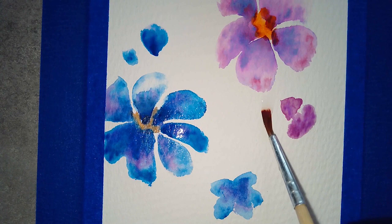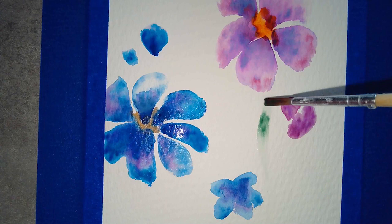To do the stems, I'm using the same technique — placing water down first and then applying green over the top, moving it up and down where the water is.